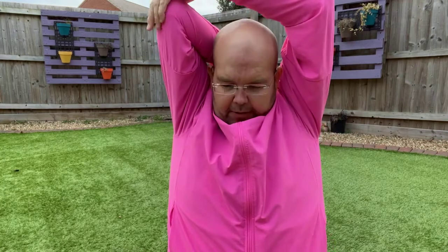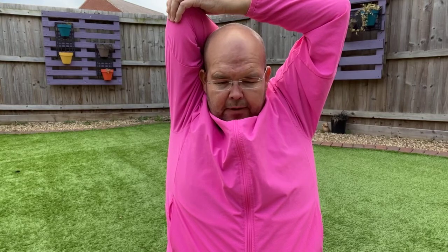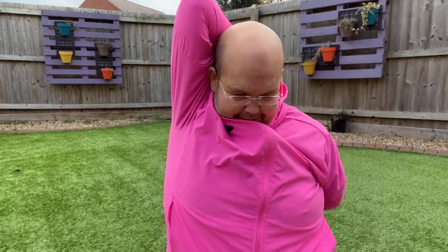Okay, let's change onto the other arm — exactly the same: hand behind the head, push the elbow back. If you want to increase the stretch, pull. And then the third stage is to...